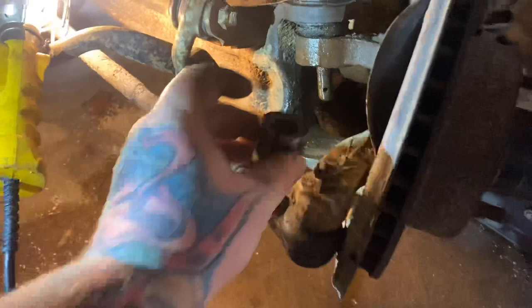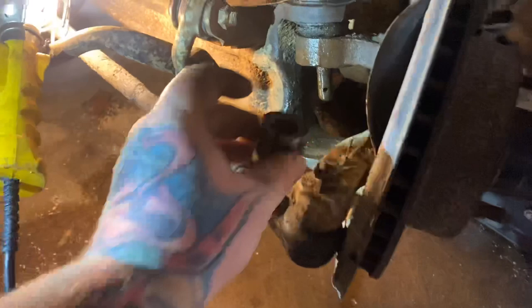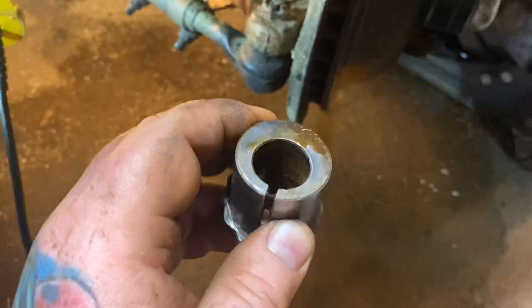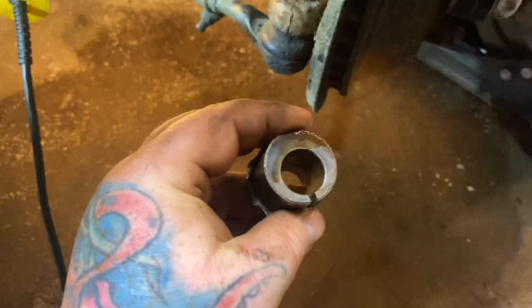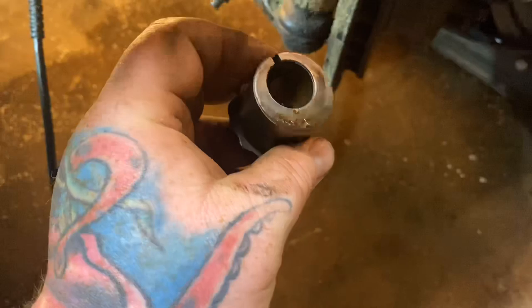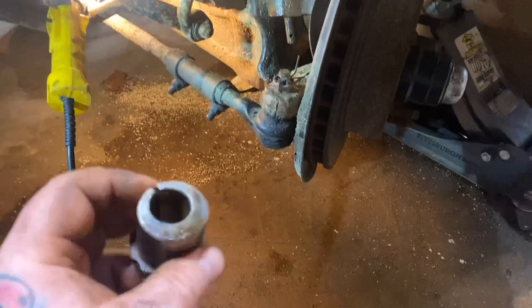I got the cotter key out, nut off, and the alignment bushing out — that's going to press up inside there. As you can see it's oblong, so whichever way you want to cast your camber out, you turn it. Mine was sitting in there like this, which gives me all the camber to the inside, and I am going to reinstall it like this to give me camber to the outside.